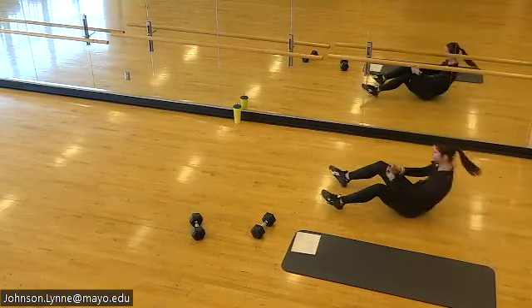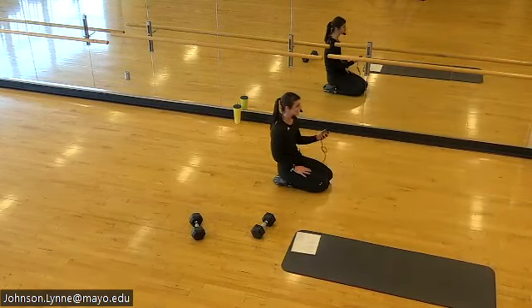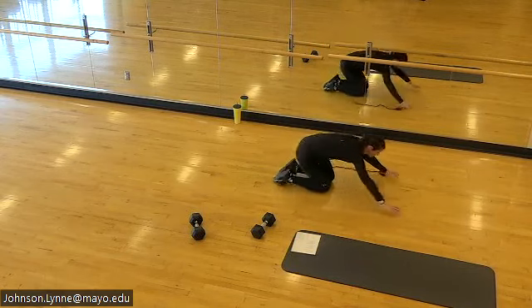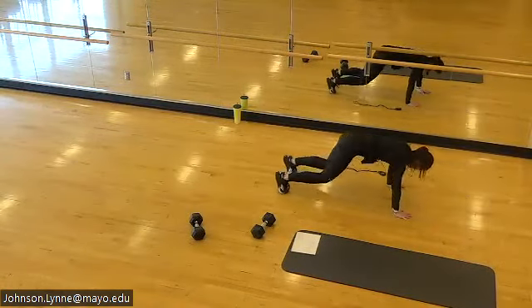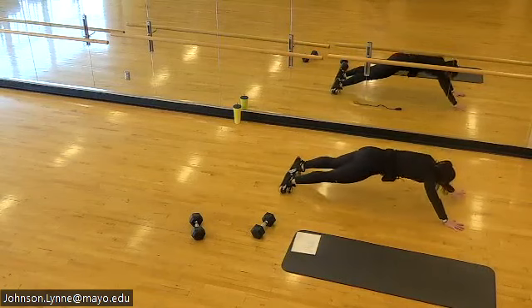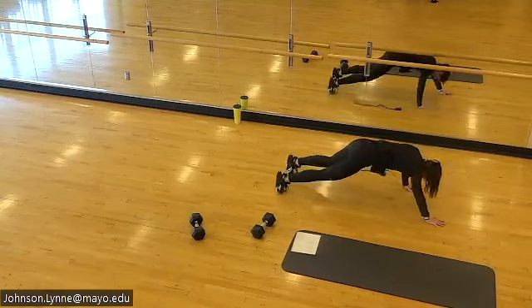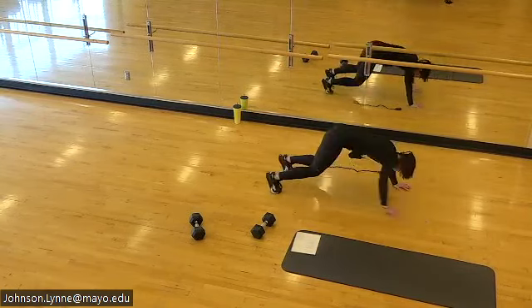Sit-back walkouts are next — we're on. High plank, hips to heels, walk it out with control. Starting to slide around in sweat. Keep the core tight.